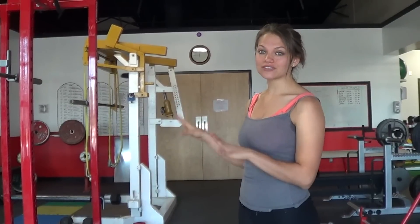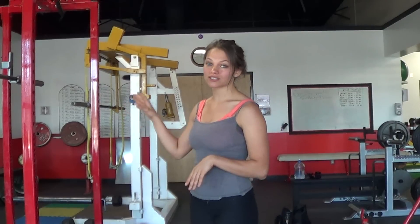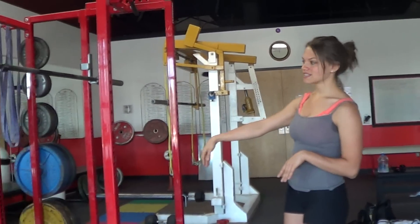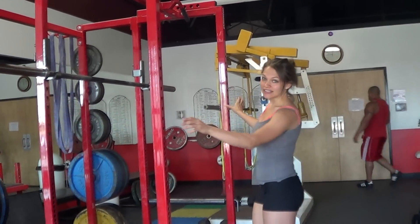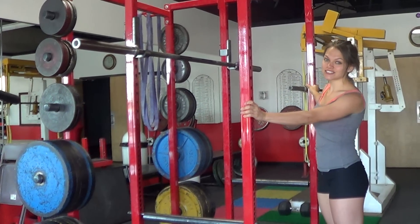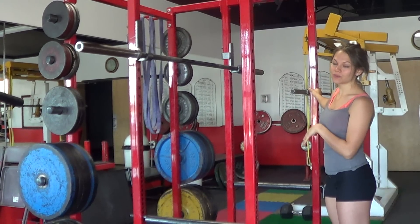First thing I want to show you is just about safety — how you set up the squat rack properly. This is the squat rack. It does look scary, but I don't want you to be scared of what this is. It's actually something that's very, very safe and it will help you out in the long run.